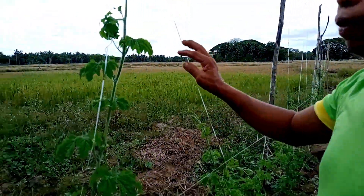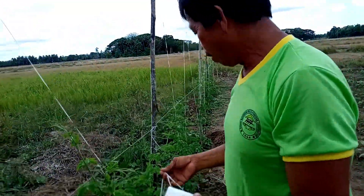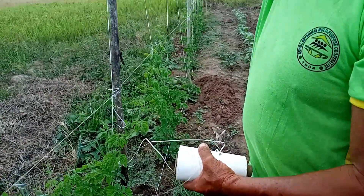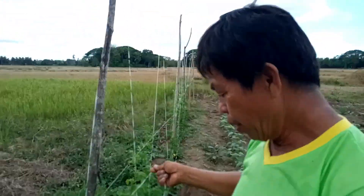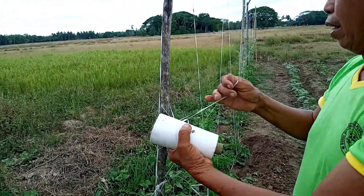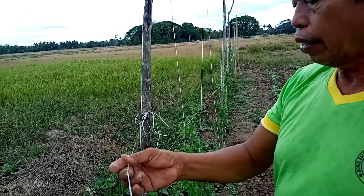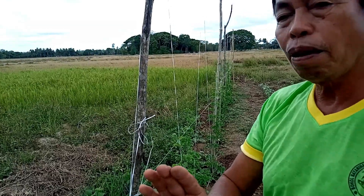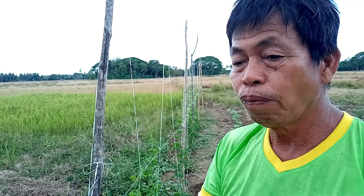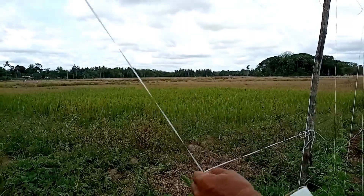Yung trellis natin, yung porsyon na dito ay magdadagdag tayo. Halimbawa, yung bakante dito ay maglalagay tayo — madali naman ito. Hindi tayo maglalagay ng twine habang wala pa masyadong dahon, kasi pag nababalot dito sa init, madali rin itong maputol. Ngayon, mayroon ng dahon, pwede na tayong magdagdag ng twine.